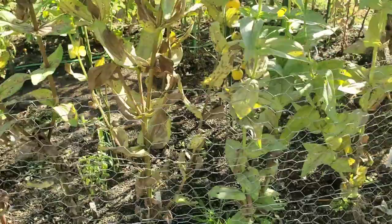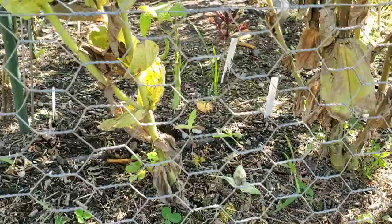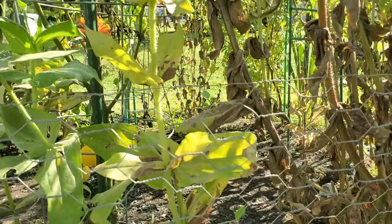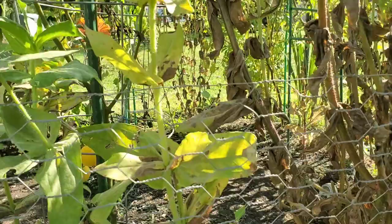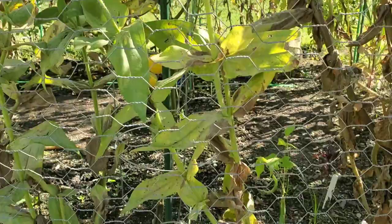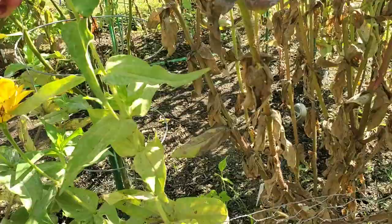If we go to one of the ones I did not pinch back, like this one, you can see there's only one small main stem that branched off into two. This one branched off once, and this one is just now beginning to send up some side shoots. It looks like I've gotten one bloom that I was able to harvest off of this one, and that's it all season — I don't see any other spots.